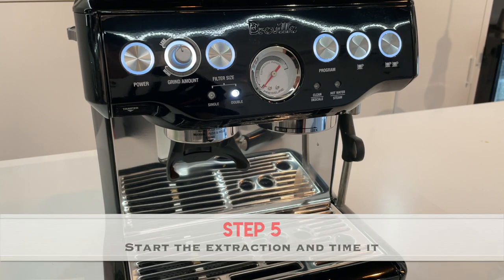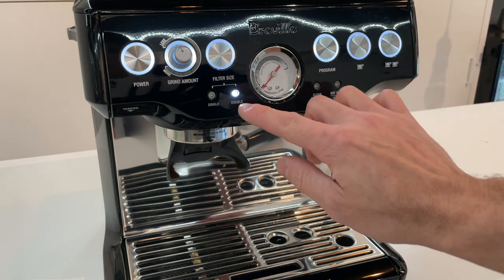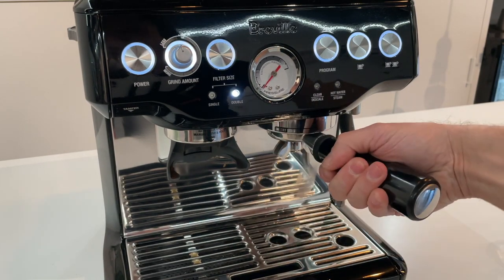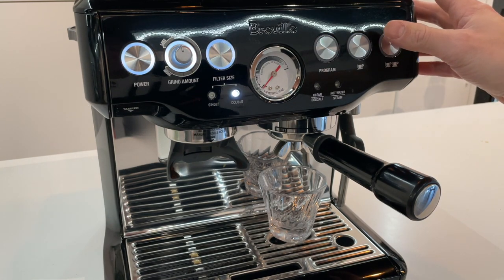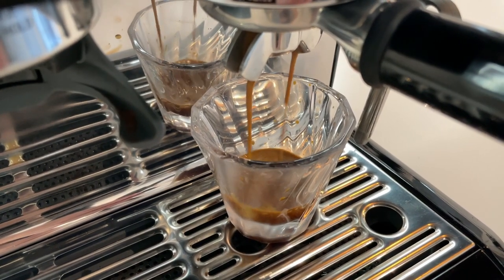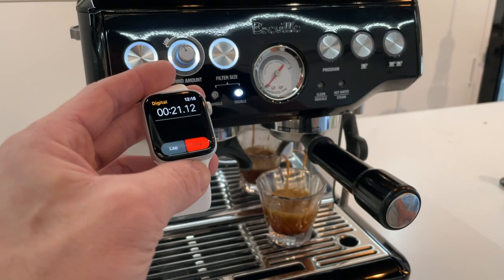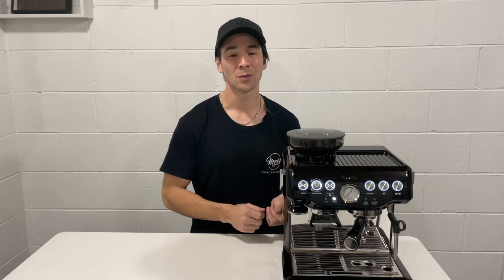The fifth and final step is to start the extraction and time it from the moment that we press the button. Here is our extraction button — the double size button for the double portafilter that we're using. I'm going to insert the portafilter into the machine, then press this double shot button and start a timer while we've started the extraction. Extraction timing is a really important metric in getting a good cup of espresso. An extraction that is too slow will often be bitter and one that is too fast will often be sour and watery. To change the extraction time we're going to be focusing on one variable which is covered in the next video, and this is grind size.